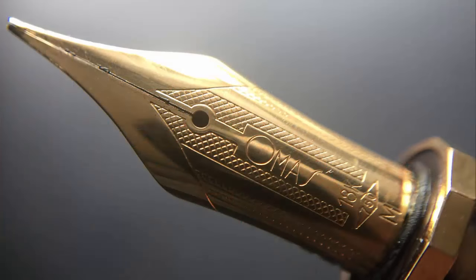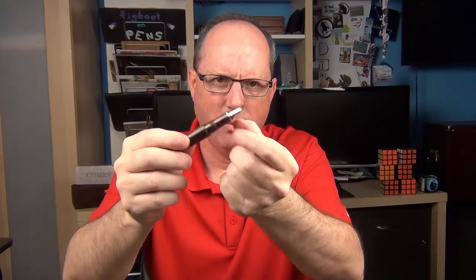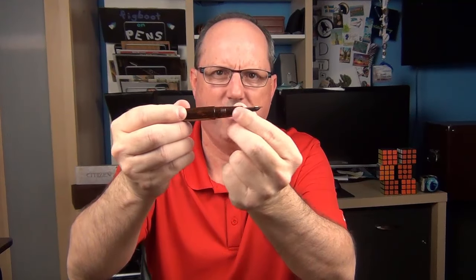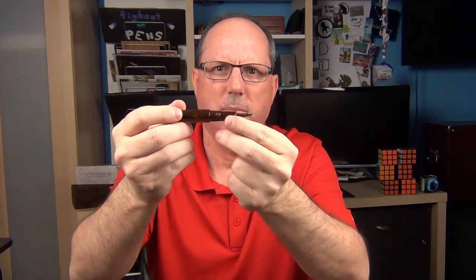The cap twists off to reveal an 18 karat gold nib—I think it's beautiful. It's stamped with Omos sideways on the nib, which you don't see a great deal. Then it's stamped with 18k 750, meaning this nib has a gold content of 75 percent, and then M for medium. Here's a look at the low profile ebonite feed, and also a look at it through the magnifying glass—I just like the way ebonite looks, especially magnified. The section begins with a faceted gold band which fits well with the faceted design of the pen. The section itself is not faceted; it's rather straight for about half an inch and then angles up slightly, which I think works best for this pen.